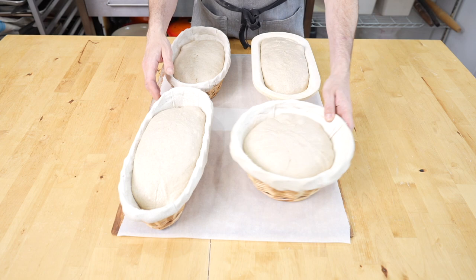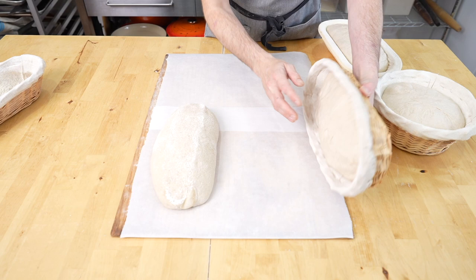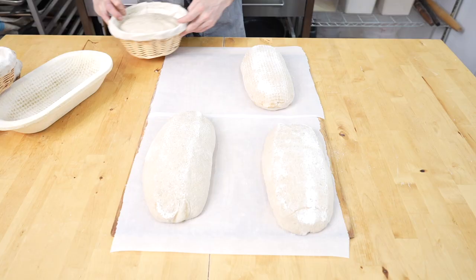It depends on the oven you're going into — you may not need parchment, but I'm using it today so that if I have to move them I can. I'm just going to slowly let this fall out of the basket and you should see it comes out with ease. Our next one — same thing — it just kind of falls out. I'm not really doing anything; you can see I just flip it out and it falls out on its own.